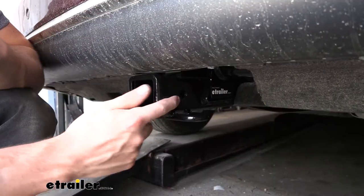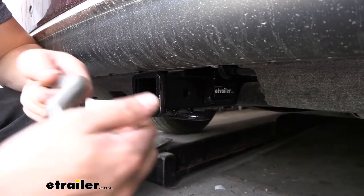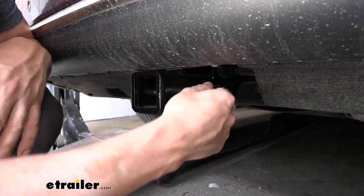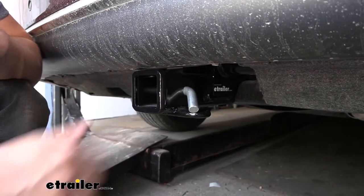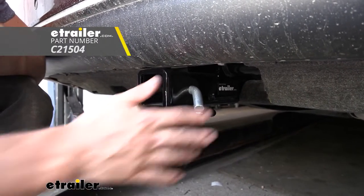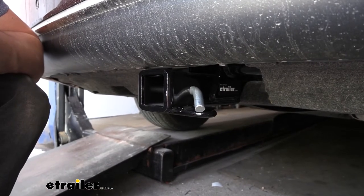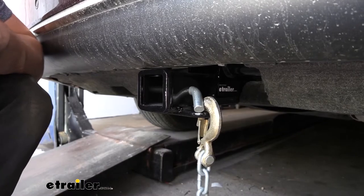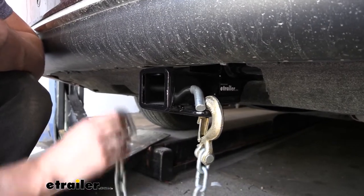If we take a look at the side of the receiver tube, we have a 5/8-inch diameter hitch pin hole, which will accept a 5/8-inch diameter hitch pin and clip. Keep in mind these don't come with a trailer hitch — most bike racks and cargo carriers, however, come with their own. Welded to the bottom of the receiver tube, we have our safety chain loops, which work with the larger clevis style as well as the smaller S-type hooks.